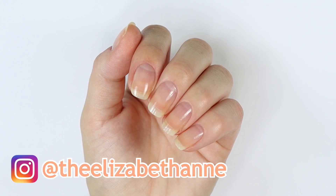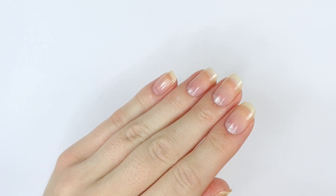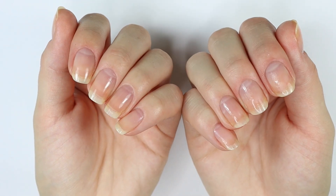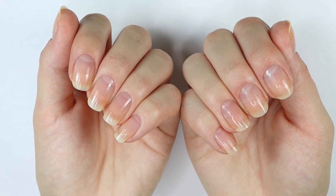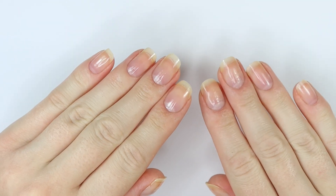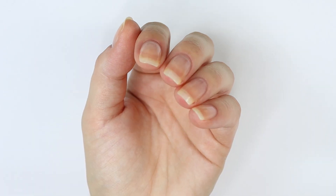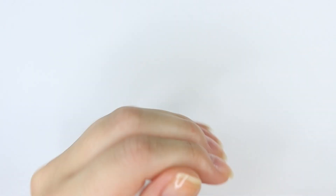Hello everyone, it's Elizabeth. In this video I'm going to share with you my summer nail care routine, which is pretty simple, short and sweet, because a lot of times in the summer my nails don't really need a whole lot of maintenance — the temperature isn't super cold, the air isn't really dry, and my nails tend to grow faster in the summer. But this is going to be my really simple summer nail care routine.